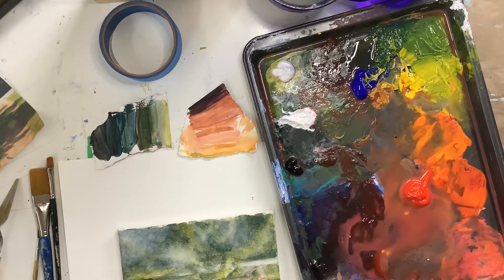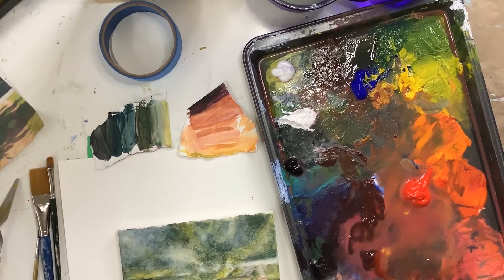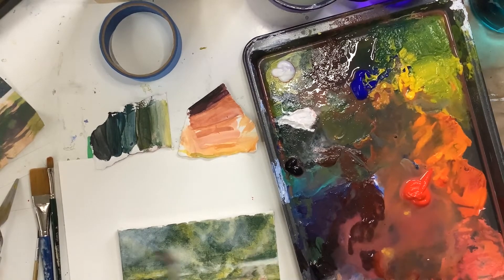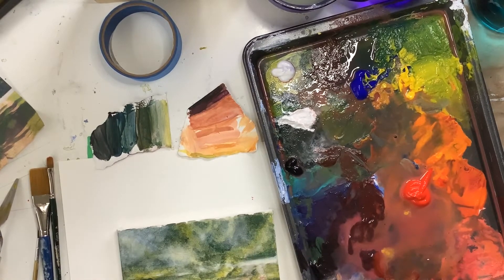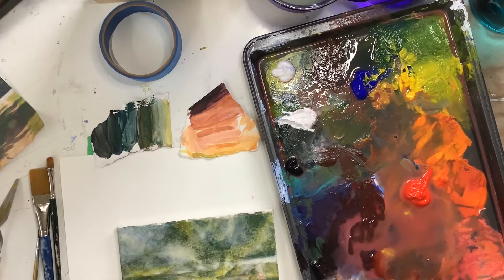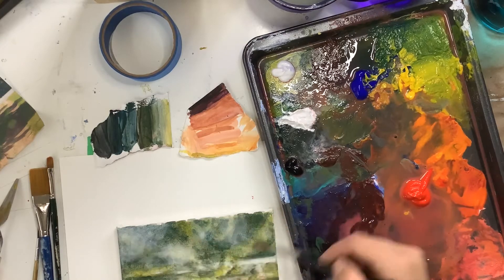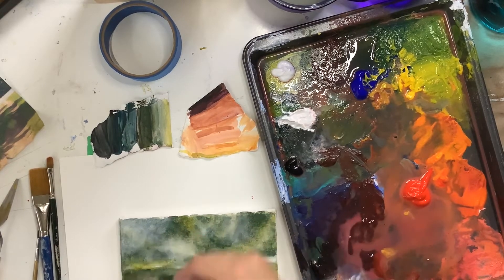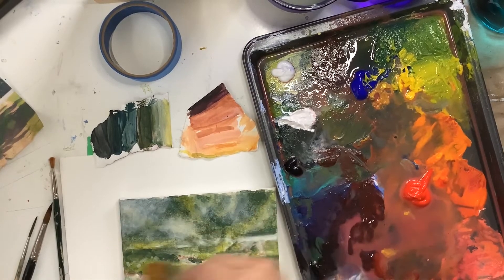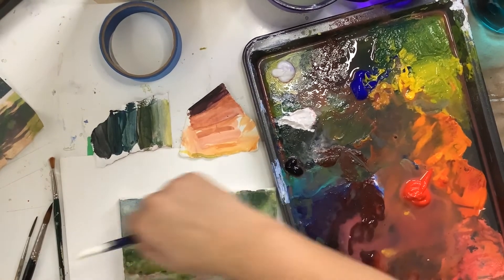I'm going to spritz my palette, get it nice and wet, and then as the water dries the paints will have more pigment. I'm going to spritz my canvas and then I can just layer with the transparent to more opaque washes. I like to just get this nice and even — an even application of the water.